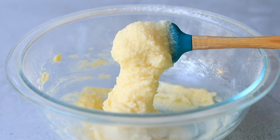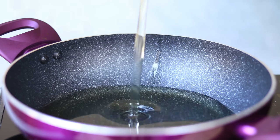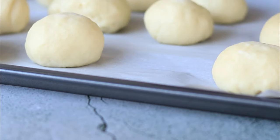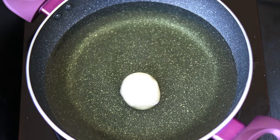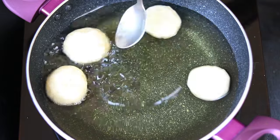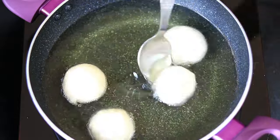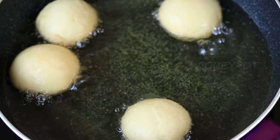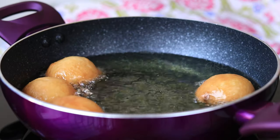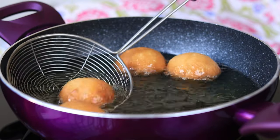Now our buttercream is also ready - let's start making the buns. Heat some oil in a pan, carefully take each ball and fry them in medium heat oil. Flip them in between and fry until they get a golden brown color.